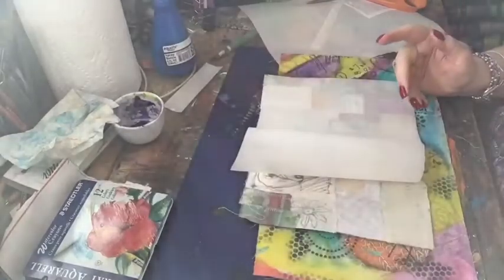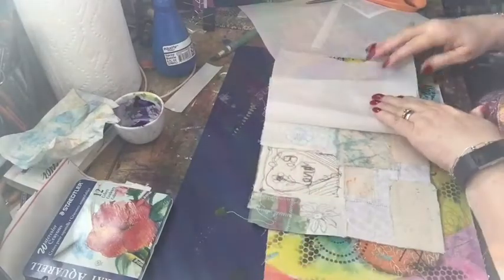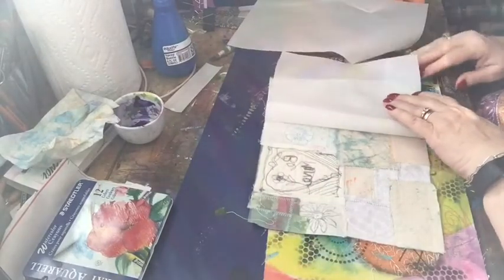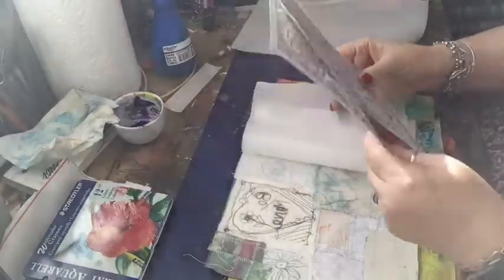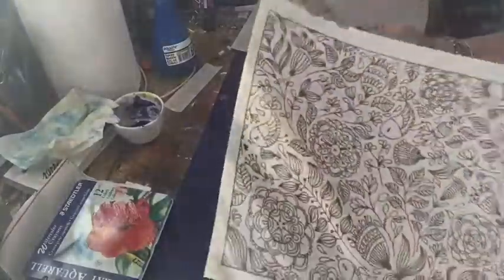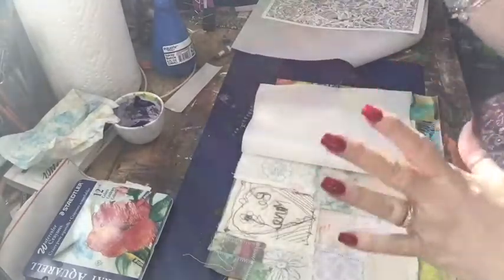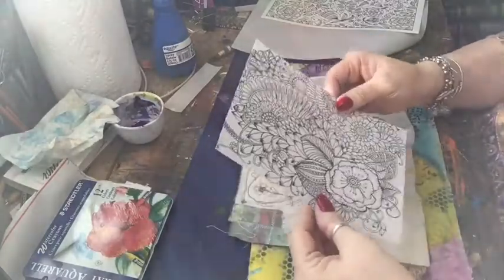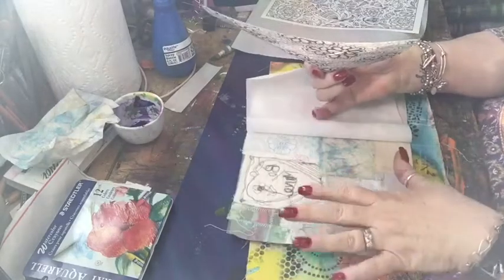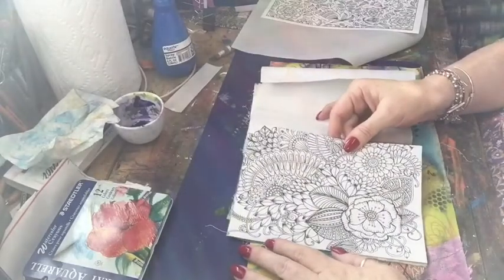That reminded me of the 500 adult coloring books that I have. I took and pulled out two pictures out of an adult coloring book — this is a cheapie from the dollar store, so it's kind of lightweight and there's stuff on both sides, and I just wasn't sure if it was going to hold up good enough. That's why we did the fusible. I folded this in half and measured it so I'd know exactly how big, and it was five and a half by eight and a half.